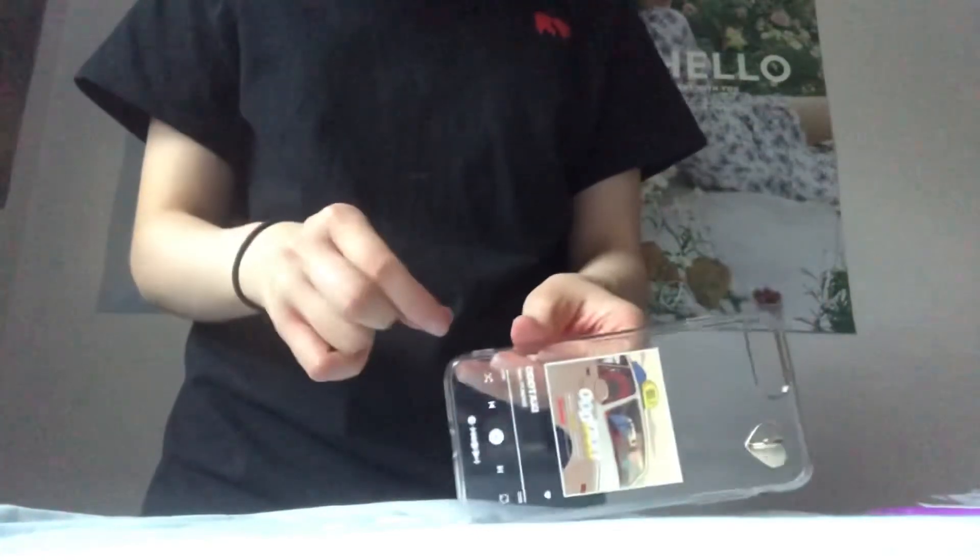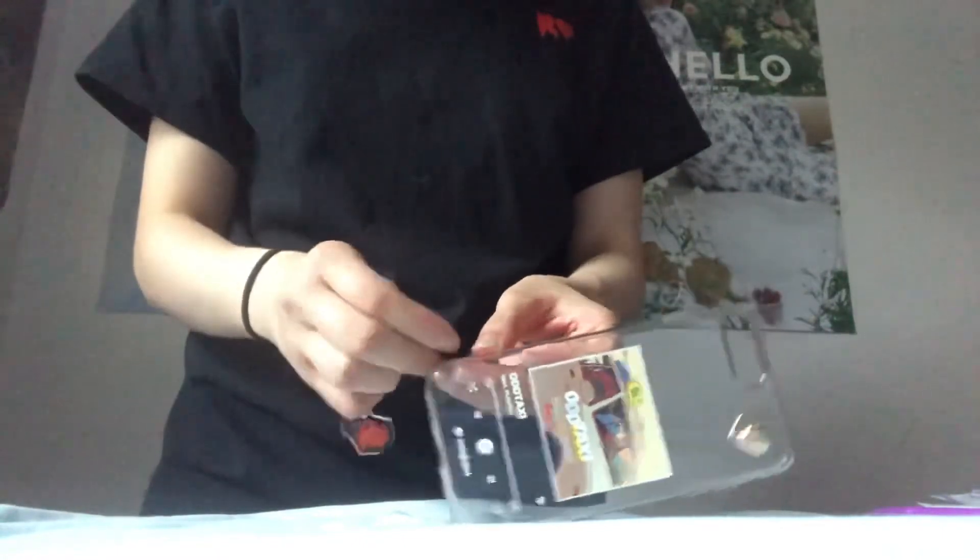If you ever get the case from this UA artist studio, you can also put the charm through here — it will hang off here. Otherwise, if you get a charm loop from Girthy Boba Straw, it will go right through here. Super cute.